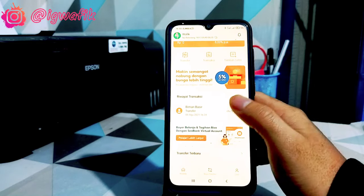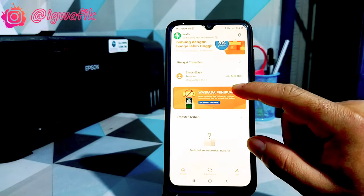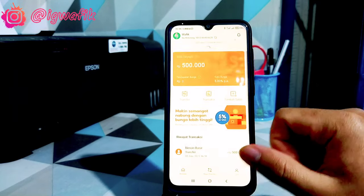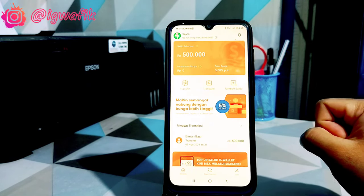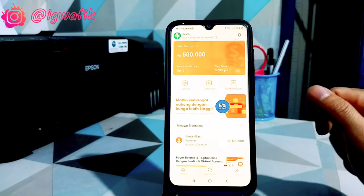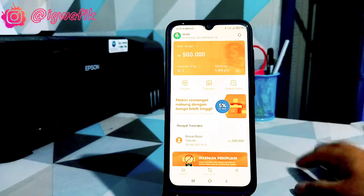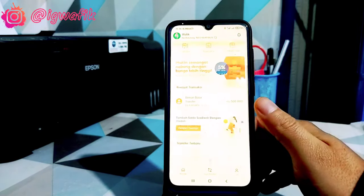Hello, selamat datang lagi di channel saya, Wafi Kaidi. Kali ini kita mau review aplikasi ataupun bank digital keluaran terbaru dari Shopee. Jika kalian belum daftar, silakan kalian cek video saya sebelumnya. Di sana ada tutorial bagaimana cara daftarnya. Jika sudah daftar, mungkin informasi ini juga sangat bermanfaat bagi kalian. Kita review sama-sama, yakni aplikasi Sipeng dari Shopee.